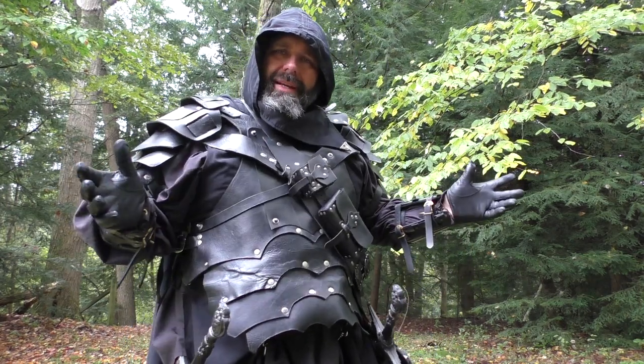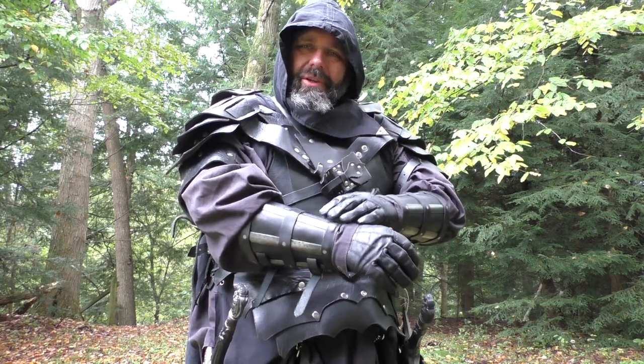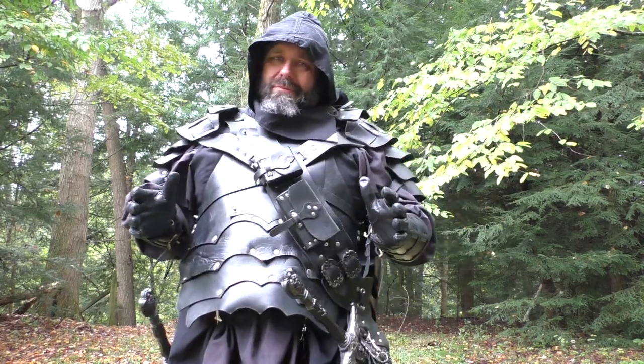I'm Max Sterling, welcome to LARP Mix. My friends at Armstreet sent me these amazing bracers to review and show to you today, and I couldn't be happier with this product.